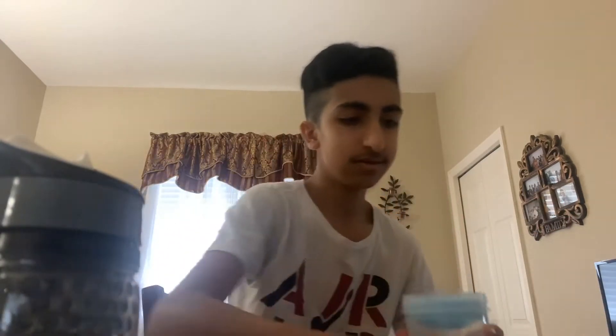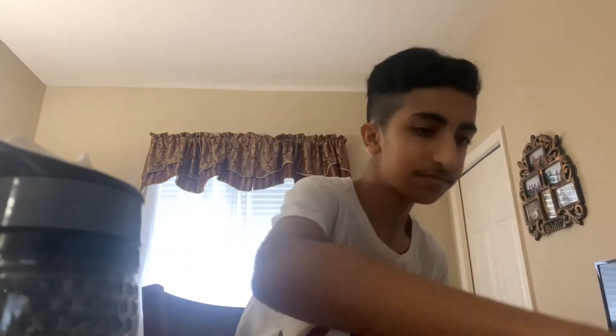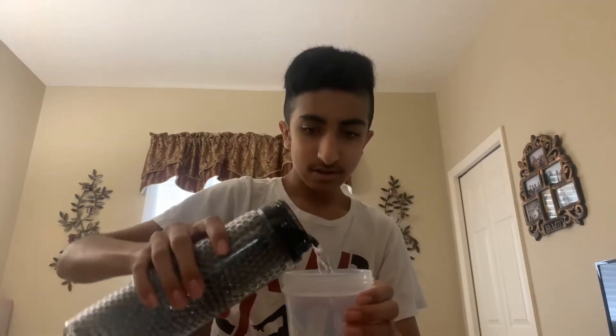I'll pick up my new shaker cup that I unboxed yesterday — make sure you go watch those two videos. Let's start: I'm gonna get my water. Let's take the cup and fill it up with water. Okay, that's about 16 ounces of water, or 500 milliliters. I'm gonna go with water because water gets stuff mixed in properly.